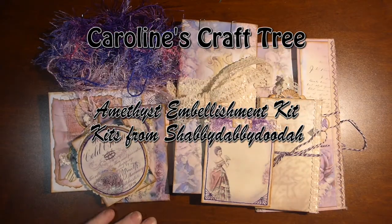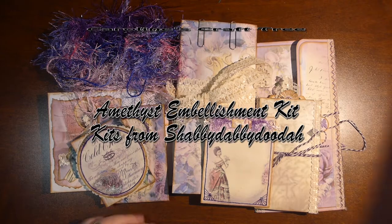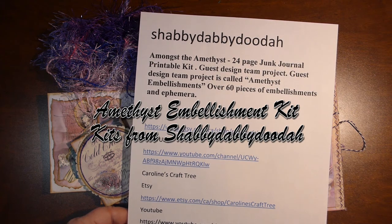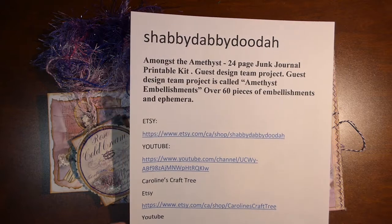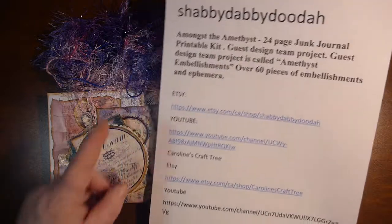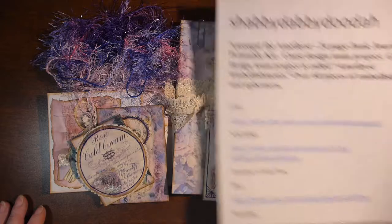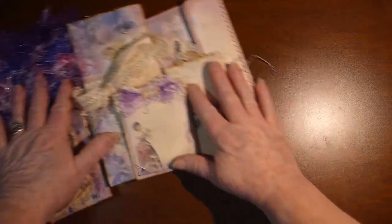Hello everyone and welcome to Caroline's Craft Tree. I just wanted to show you an embellishment kit that I made using Shabby Dabby Doodahs amongst the Amethyst junk journal printable kit. This is a guest design team project for her and I'm calling it Amethyst Embellishments. There are over 60 pieces of embellishments and ephemera. I will link all the websites below in the description. So let's get started and I'll show you what's in here.